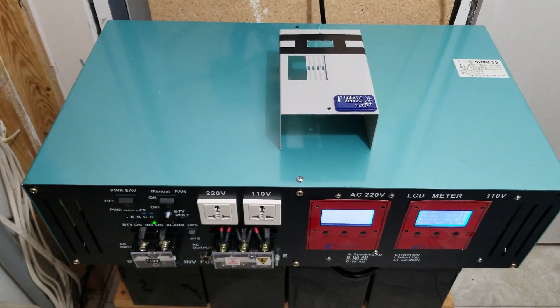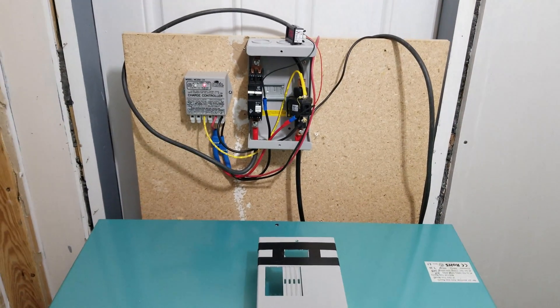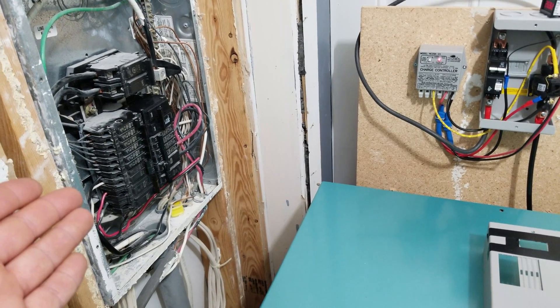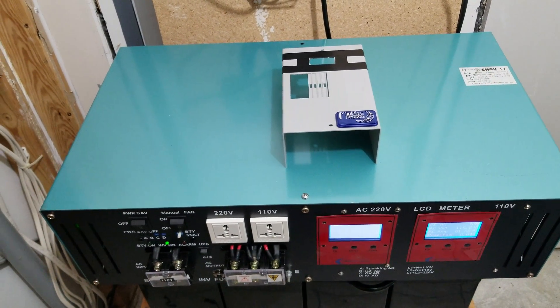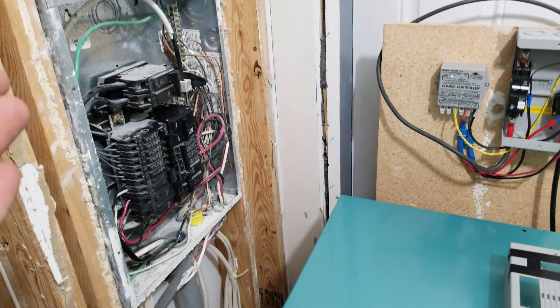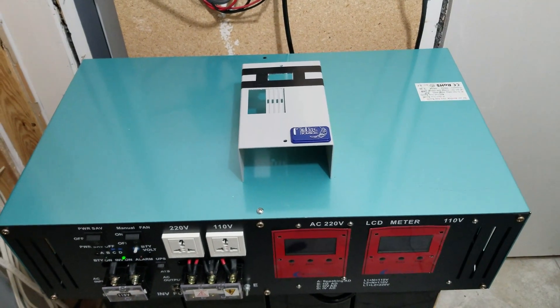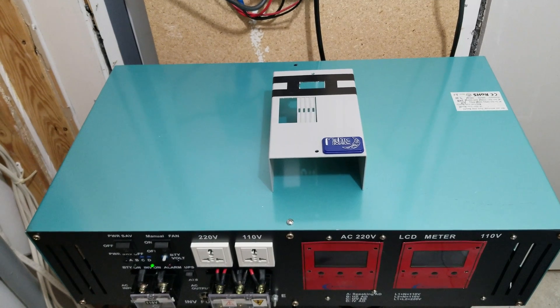Hey everyone, so I'm in the middle of reworking my system. I brought it inside so it's really close to the panel — you can see the inverter right here. I did have everything out in the garage, but now I have everything inside in the laundry room, right next to the breaker panel. I'm getting ready to hook all this stuff up.